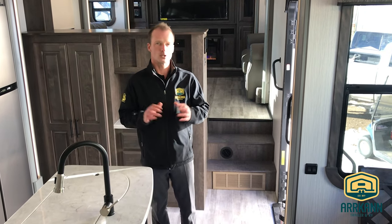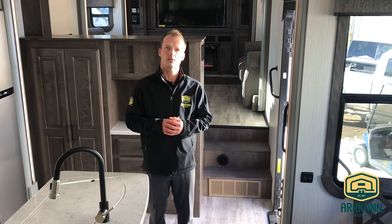That about wraps it up for the Bighorn — trying to keep it short and simple. Give us a call if you have any questions or feel free to browse our website at arcanrv.com. Once again this is Brock — thanks a lot for watching.